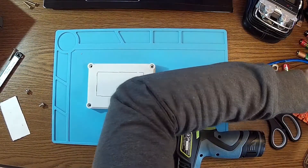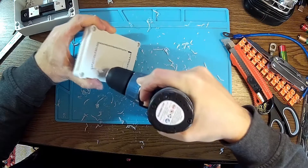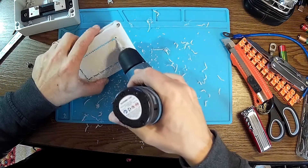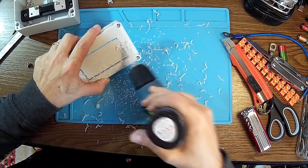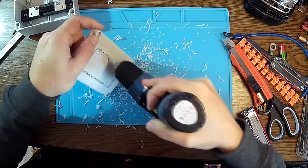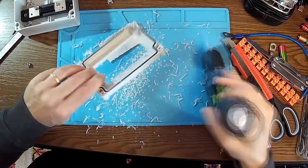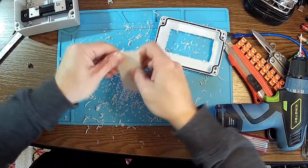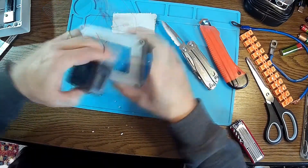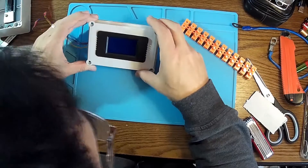I think I'm going to add some small ventilation holes as well. There we are. Good.